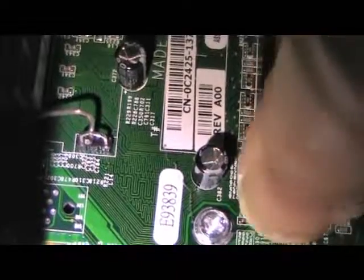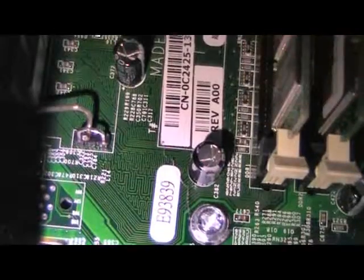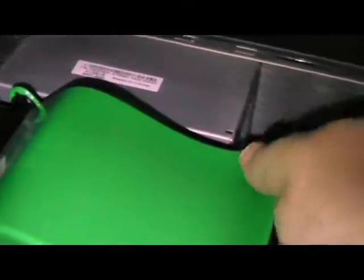Put the shield back over the heat sink. These are really pretty easy to work with - working with Dells is cool. I'm going to put the side of the case back on, plug it back in, and see if she explodes.